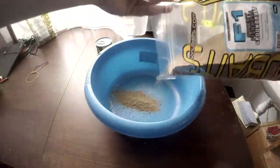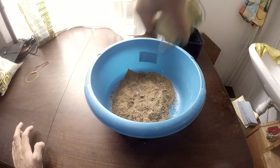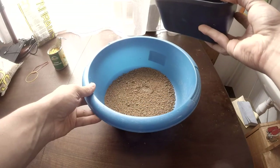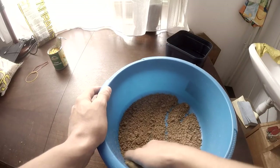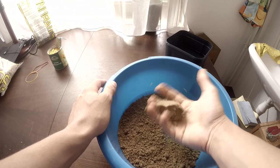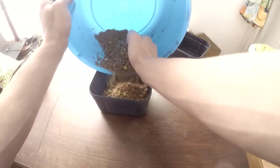But before we can start fishing, we first have to prepare the ground bait. I usually do this at home before I go fishing. Ground bait pretty much consists of all different kinds of meals and flours. To prepare it, all you have to do is make it wet — but it's really important to make it not too wet and not too dry. You'll know it's right if you put a little bit in your hand, squeeze it once, and if the ground bait remains together like a ball, it is wet enough.